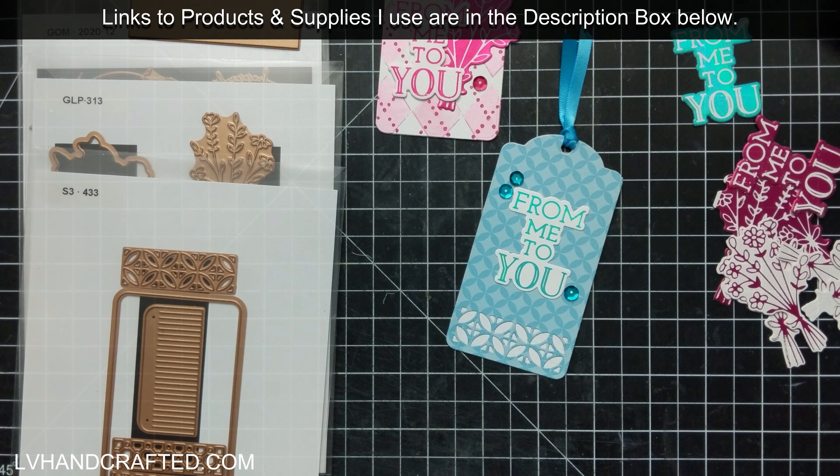Now for some of these I had a little oopsie, like you might have seen on my flower, which I covered up with the sentiment. But for the most part I get near perfect foiling every time and I love it.